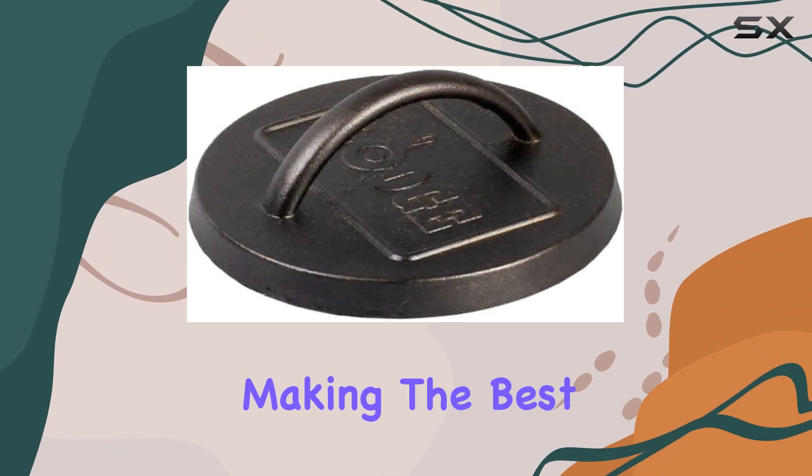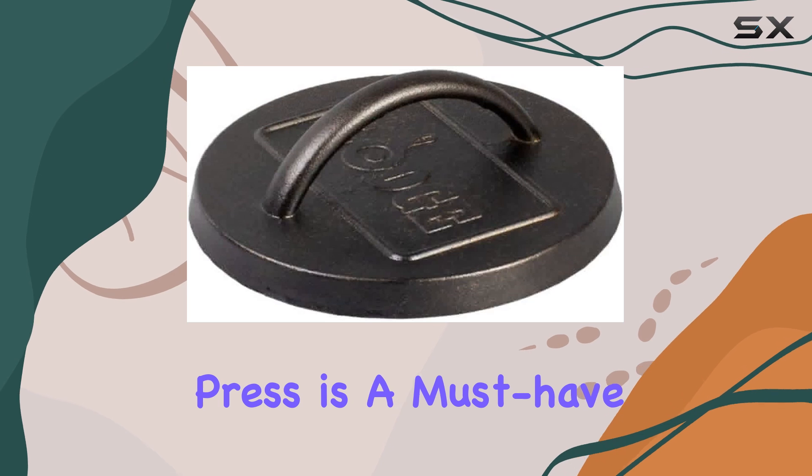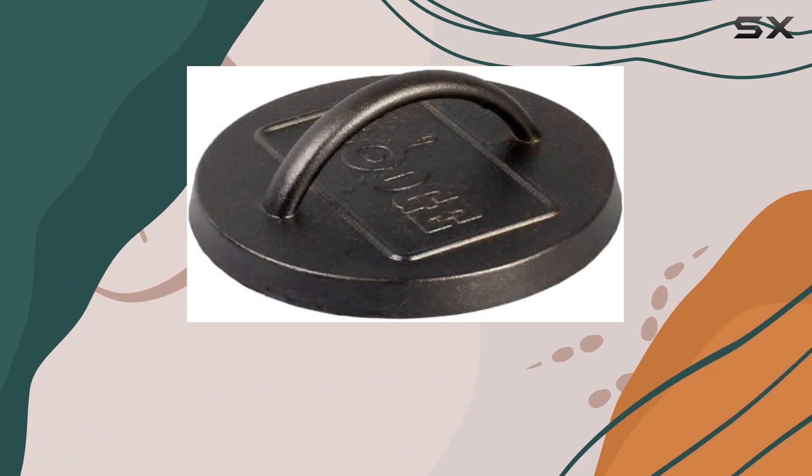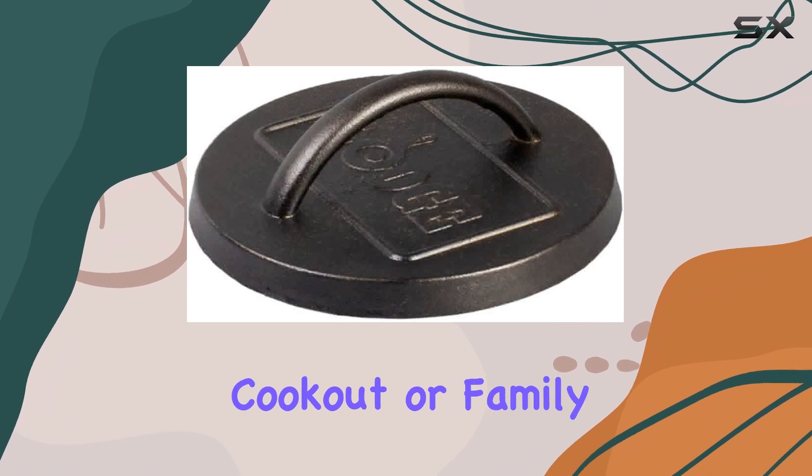If you're serious about making the best burgers at home, the Lodge 6.25-inch burger press is a must-have tool that you won't regret adding to your kitchen arsenal. It's definitely worth considering for your next cookout or family gathering.